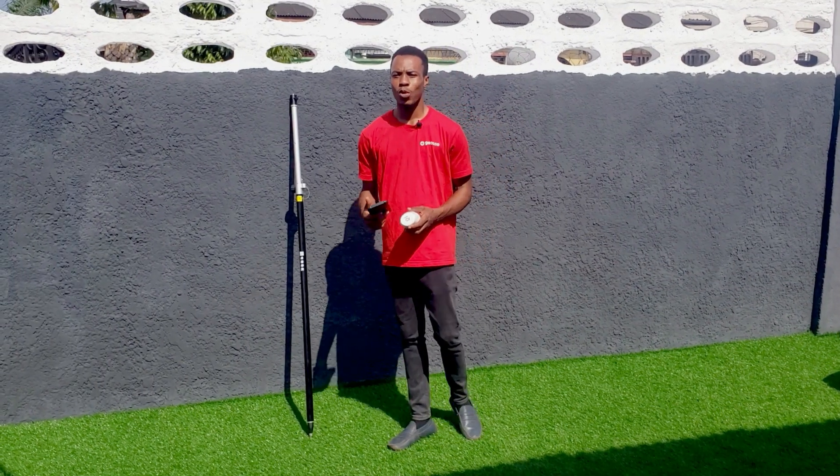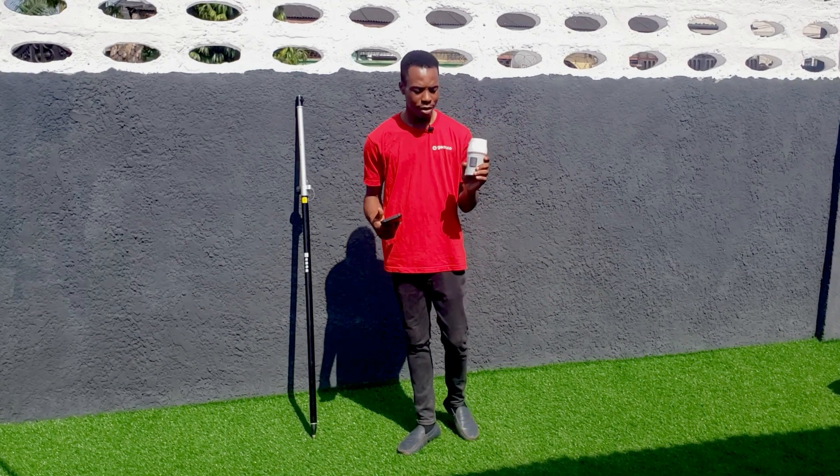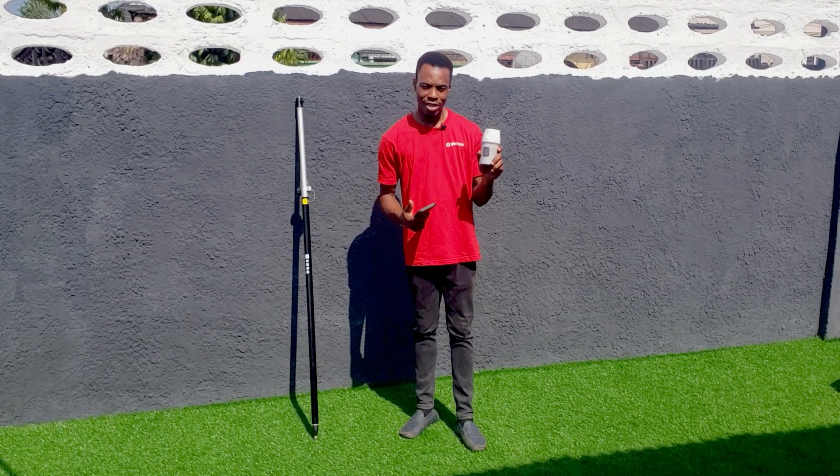Good day and welcome to JOSO. My name is Edwin and today I'll be showing you how to set up the Venous Laser RTK.